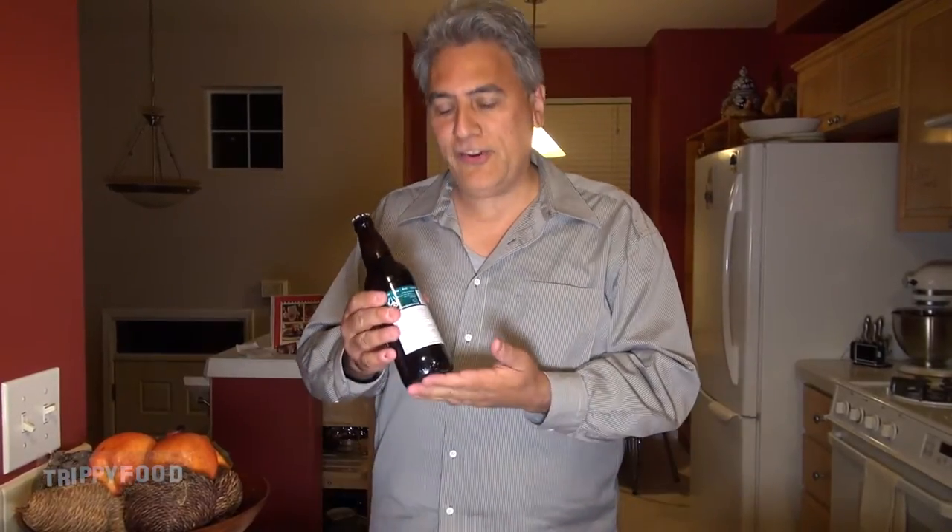Welcome to another episode of Trippy Food. On today's episode, another installment of 'Liquor I Don't Even Know Her,' we're going to try some Scottish Ale.